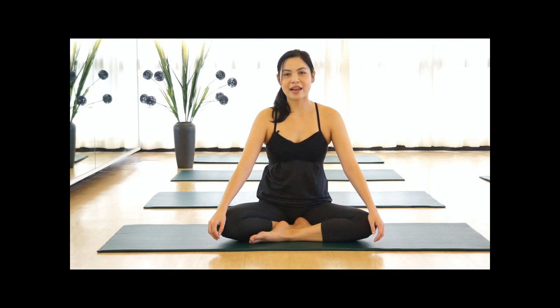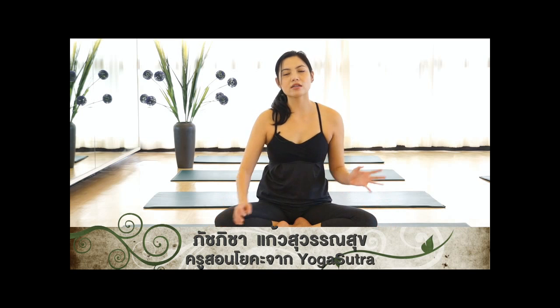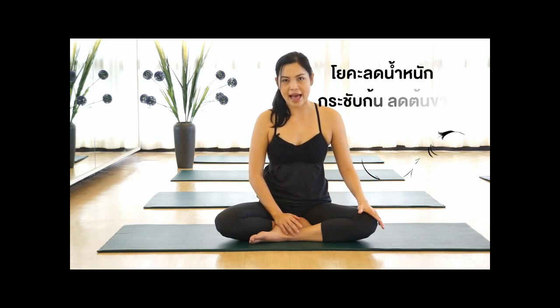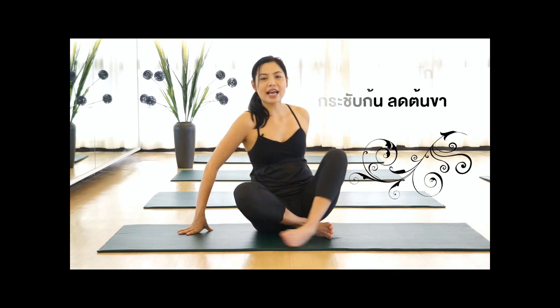Today, Yoka will help you lose weight and tone up. We will work on slimming the belly, toning the glutes, reducing the thighs, and firming the body. Let's get started with Exercise 1.